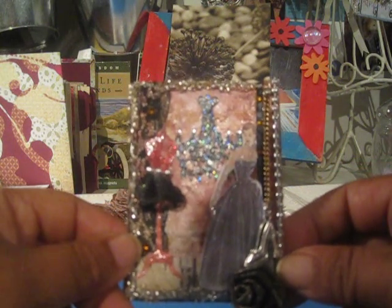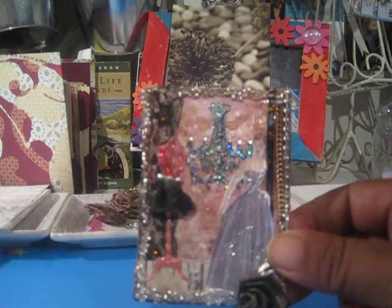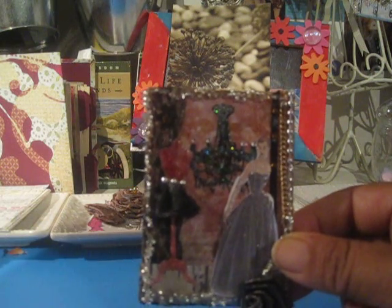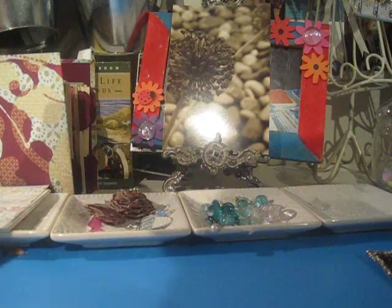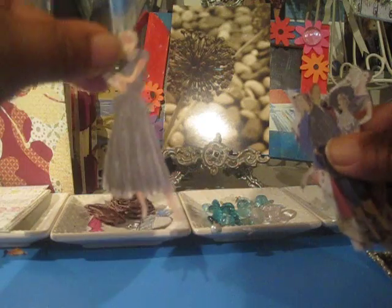I might change the color of the red dress form because I really don't think it goes, but apart from that, that is what I'm going to do. The only problem is I have all different types of vintage ladies, so the ATCs won't be exactly perfectly alike — but I think that's okay. Once I've done them all, I can display them so you can see, since you guys helped a lot.